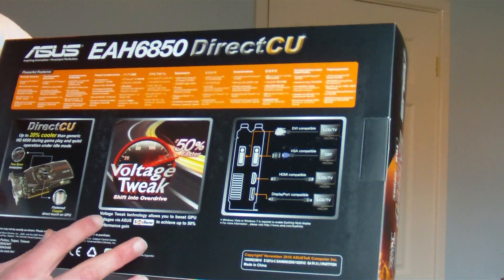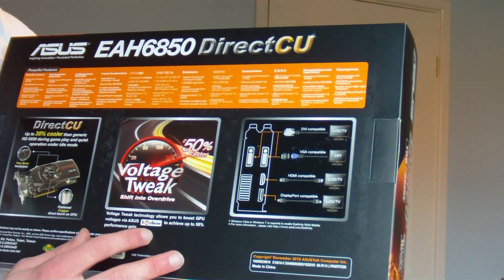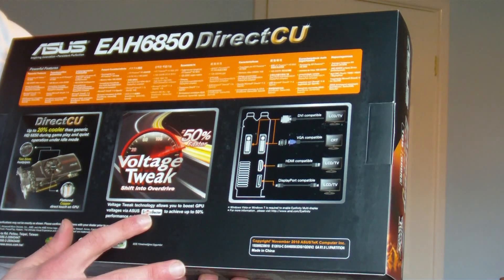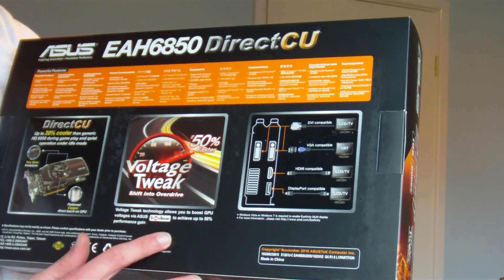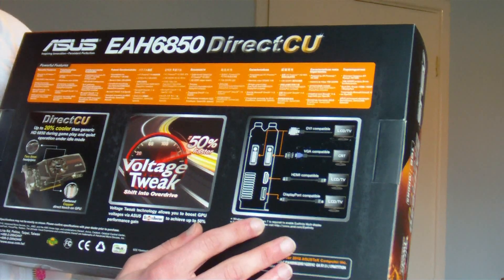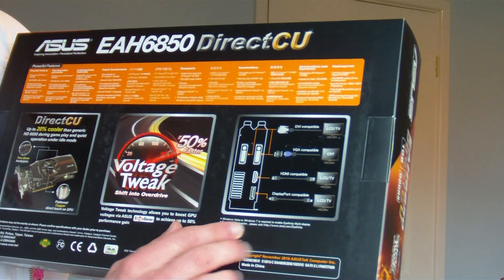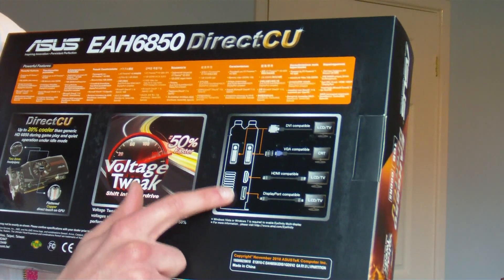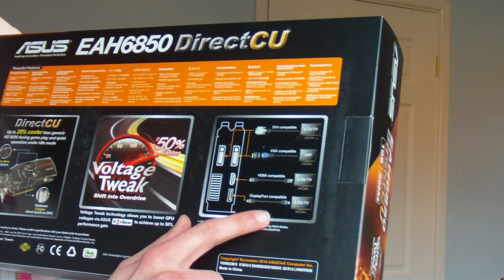Now we've got the voltage tweak, and it's interesting with the smart doctor — I suppose that's some software in Windows which won't work in Linux, will it? And some other information about how the displays can connect up, which appears to have two DVI ports, HDMI and DisplayPort.